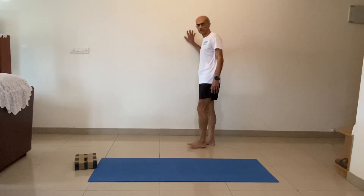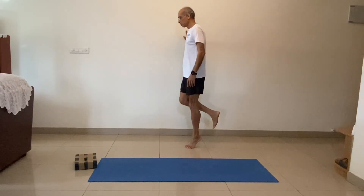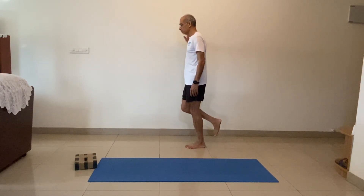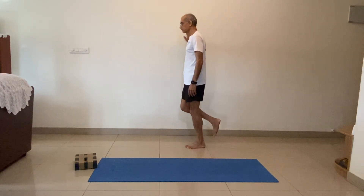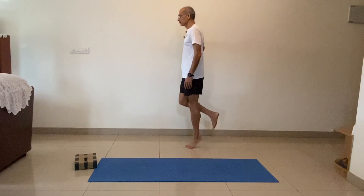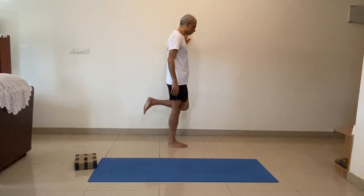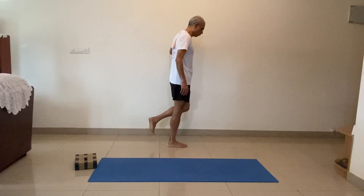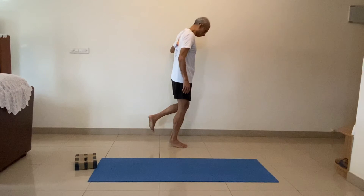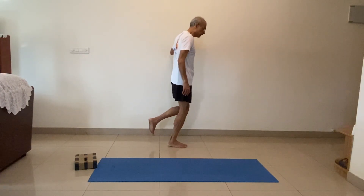We'll do single leg — step out from the wall. We'll do the same thing but on one leg only, ten reps. Ready, start. One, two, three, four, five, six, seven, eight, nine, ten. Switch leg — one, two, three, four, five, six, seven, eight, nine, ten.